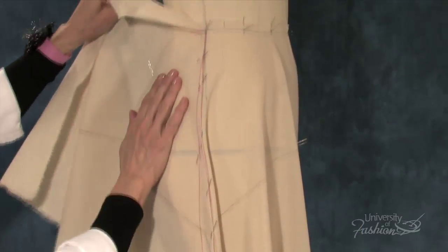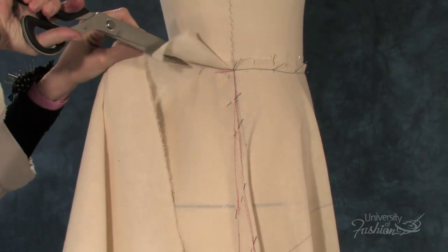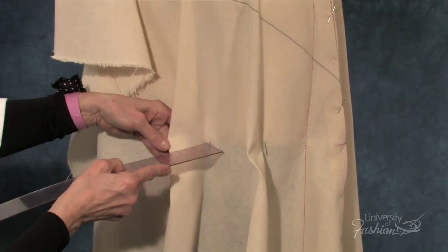Learning how to slash into the waist and then drop in the flares will be like magic right in front of your eyes. The result is a beautiful flare skirt that adds movement and style.